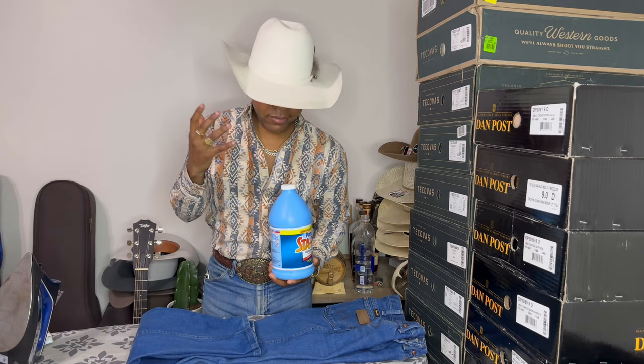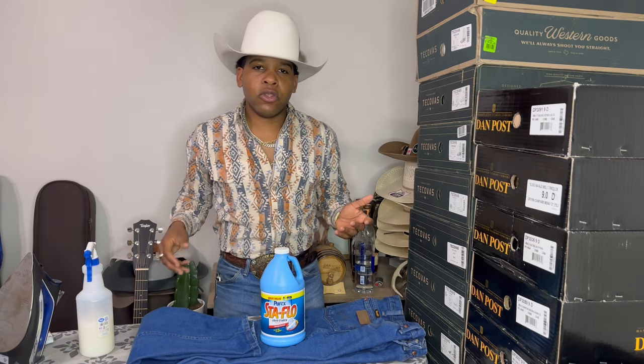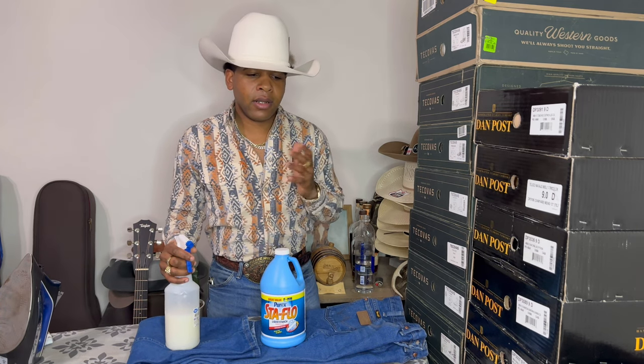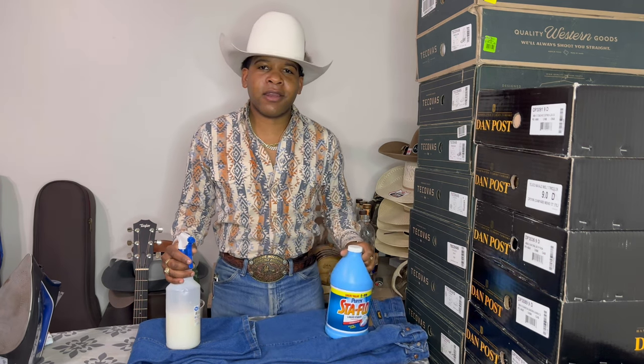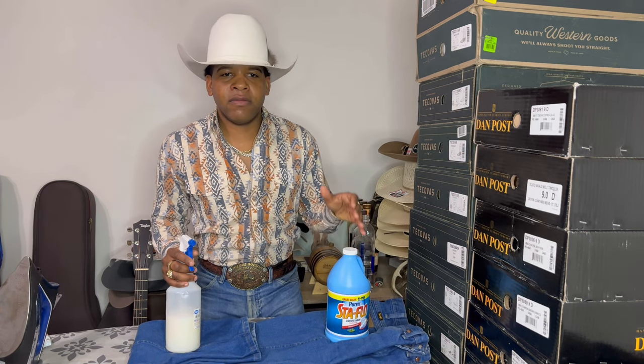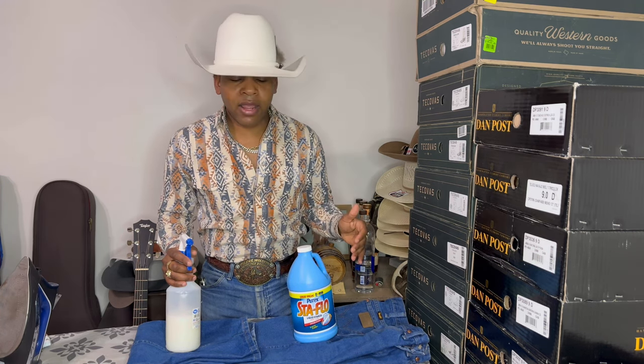Now we've got those pretty lined up and even, so it's time to spray the starch. I use a bottle of Sta-Flo, but there are other starches out there, or you can make it yourself — it only takes about two tablespoons of cornstarch to make a whole bottle. Making your own lets you concentrate the starch more for a heavy starch. Some commercial bottles won't have a high enough concentrate, so you may need commercial grade or homemade with a higher concentrate. This works just fine to get that crease to stay in for a long time — at least two weeks.